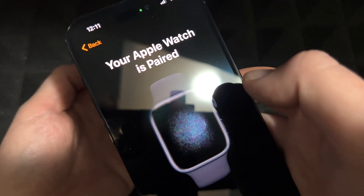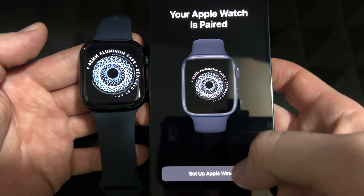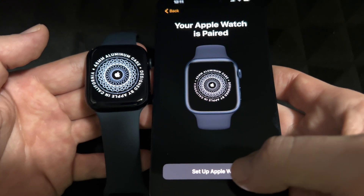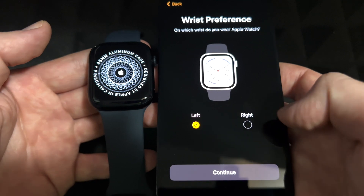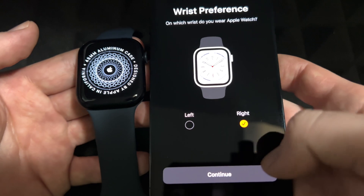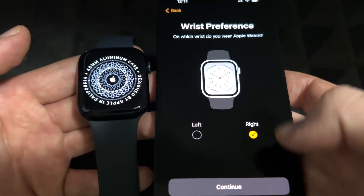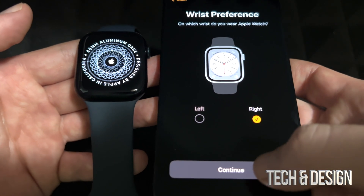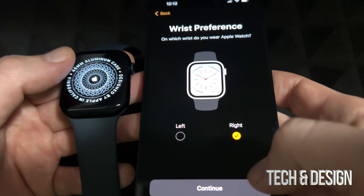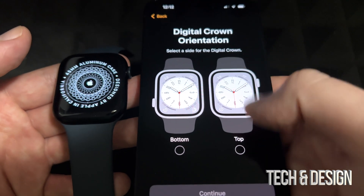It's very important that you scan that so you can pair. Right now it's pairing. Then you'll see the setup screen — 'Set Up Apple Watch.' Next it asks which hand you wear your watch on. In my case it's usually my right hand. You can change this later on, along with all the other preferences in settings — either from your phone or from the watch itself.